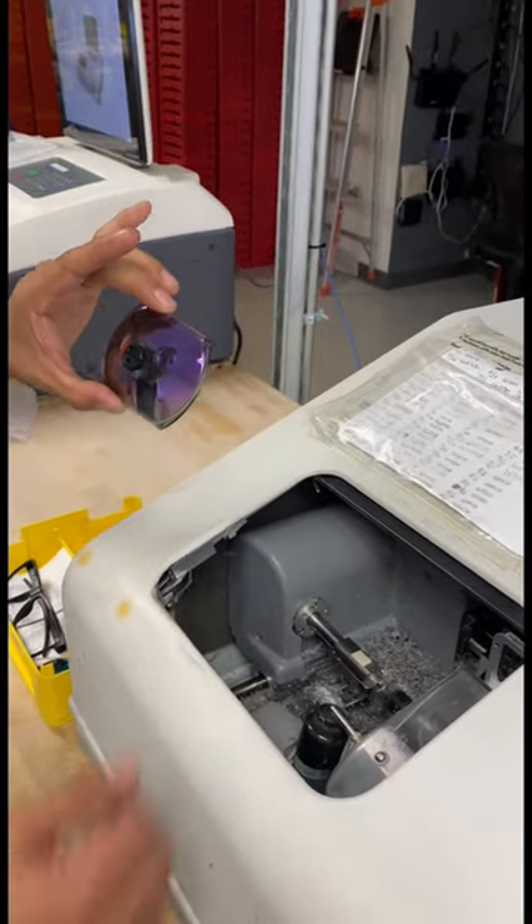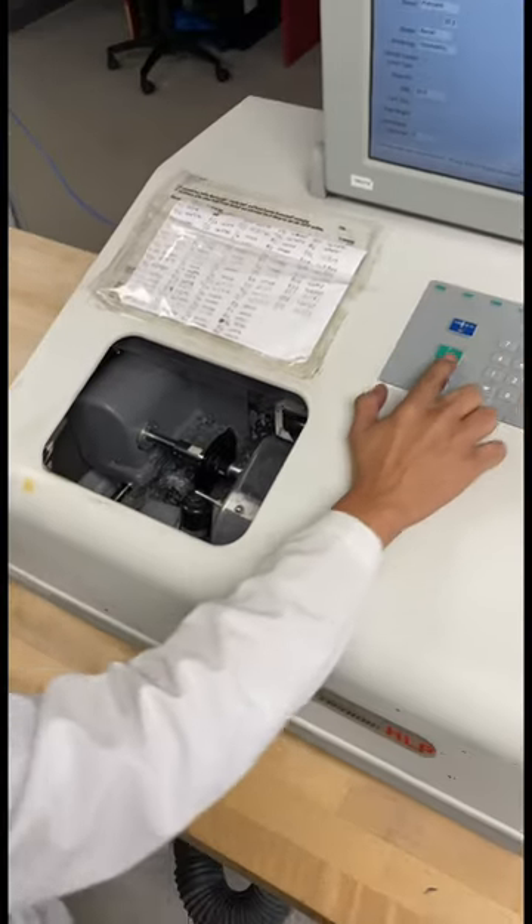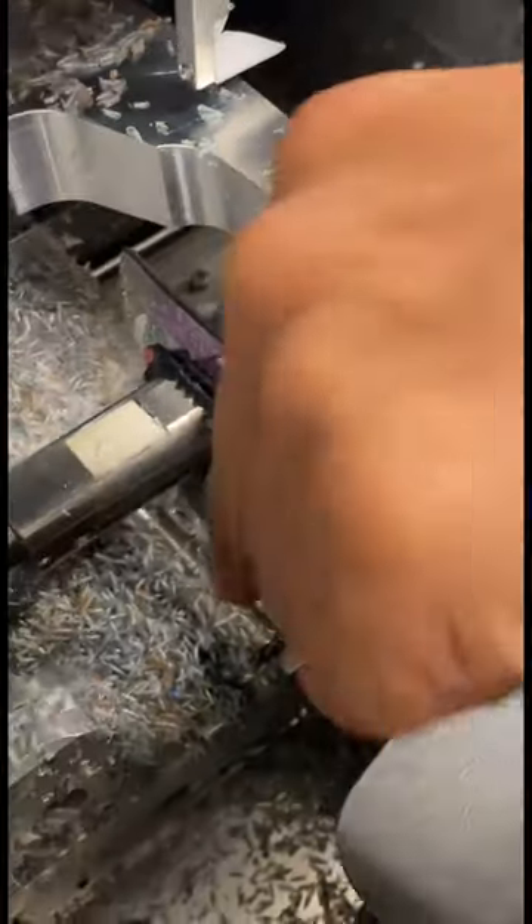Now it's time to cut the lenses. We pull the shape up that we traced into this machine, which is called an edger. The edger will first check to make sure the lens will cut out and use probe tips to trace the outside eye wire.